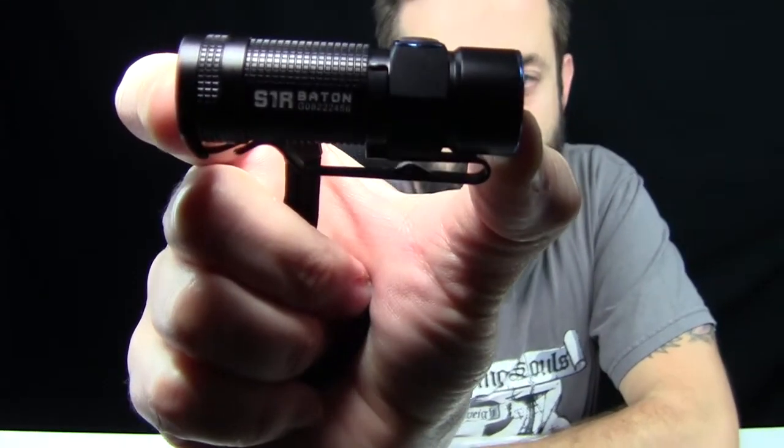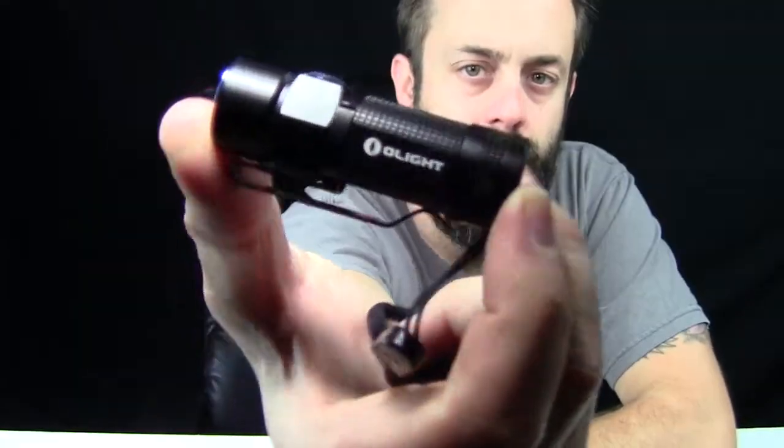Okay guys, that's my review of the S1R Baton from Olight. Olight's website is right here — you definitely want to make sure you check these guys out. They're making some high quality flashlights and headlamps as well, definitely worth a look. If you like my review and found it informative and want to get one of these flashlights, click on that link down in my description box below to make your purchase.